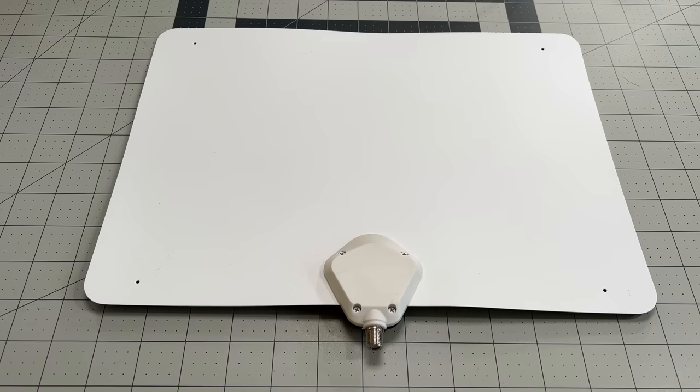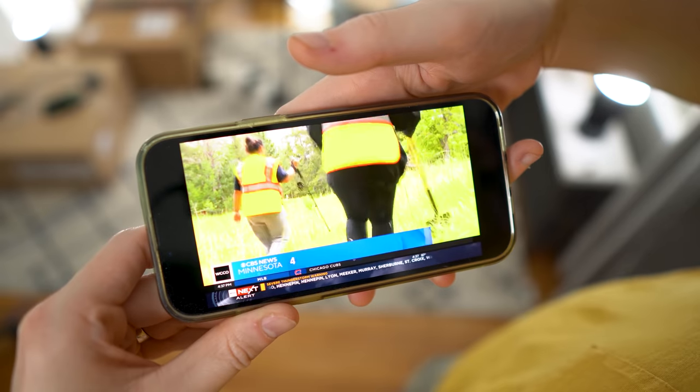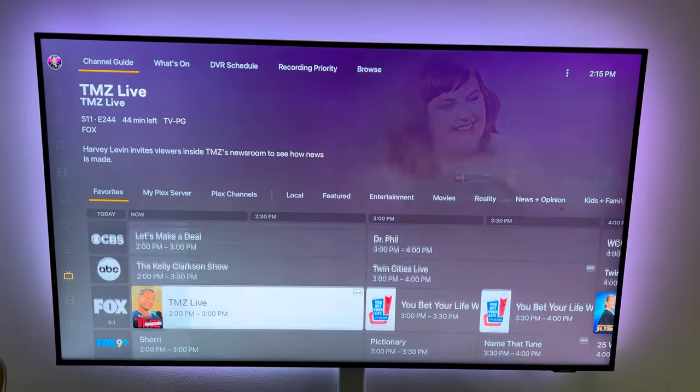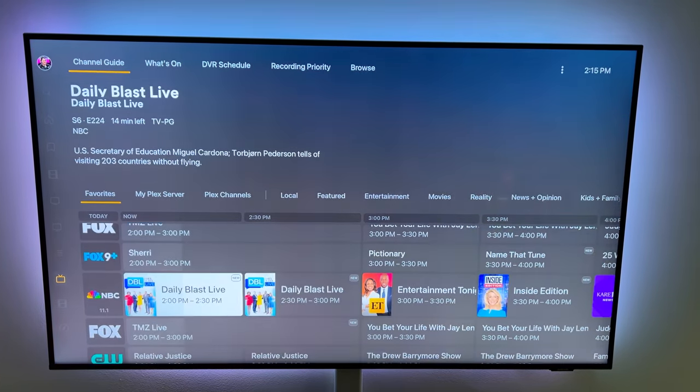So full disclosure, Plex is the sponsor of this video, and I want to thank them for asking me to share my deep dive on live TV and DVR with Plex. So with a TV tuner, an antenna, and a Plex Pass, you can turn your media server into a powerful DVR to record your favorite shows or watch them live, even on the go. You can record any show in your area, whether that be sports, local news, or your favorite TV series and watch it from any device.